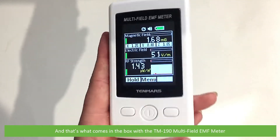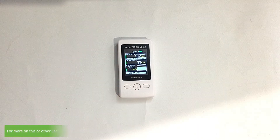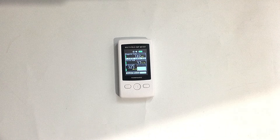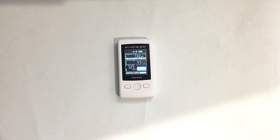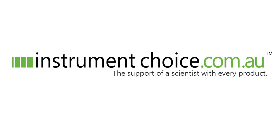And that's what comes in the box with the TM190 multi-field EMF meter. For more on this or other EMF meters, speak with an Instrument Choice scientist. Call 1300 737 871 or email customer-service at instrumentchoice.com.au. We hope you found this video helpful — thanks for watching, see you next time.